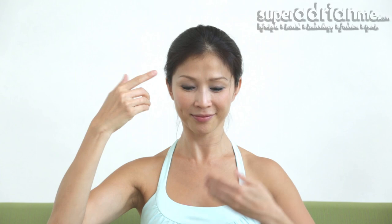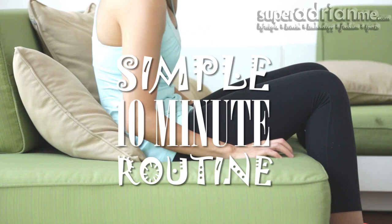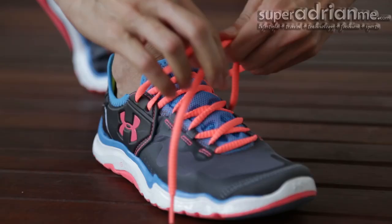Here's how you can start managing not just your body but the fitter lifestyle that comes with it — a simple 10-minute routine that you can do at the start, middle, or end of your day.